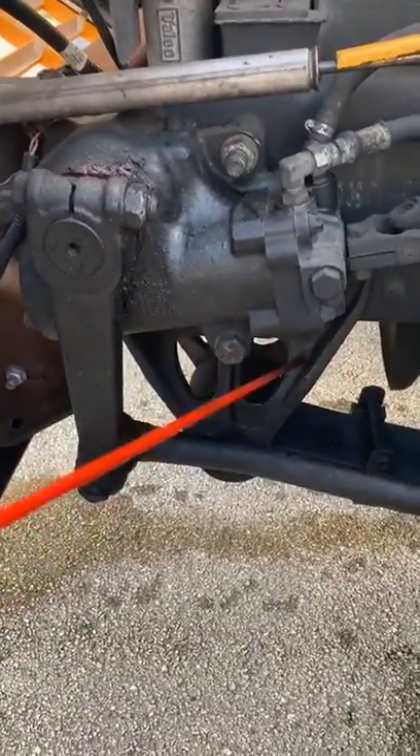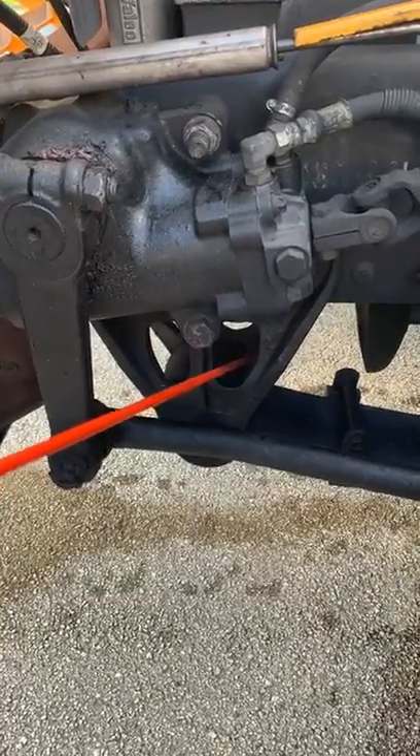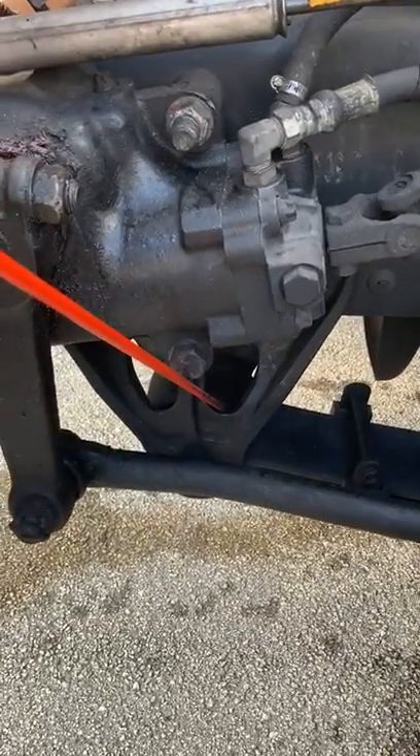This is my spring mounts. They're securely mounted. They're not cracked, damaged, or broken. And my bushings are not loose or worn, and they're in good condition.